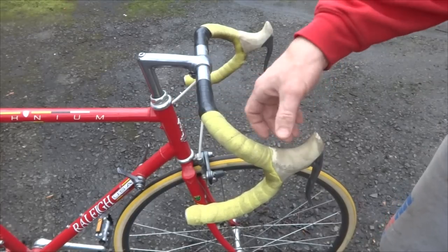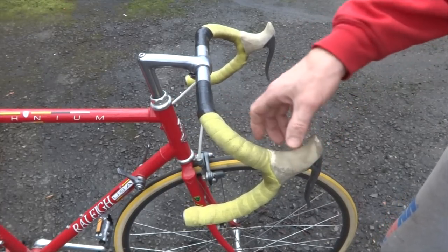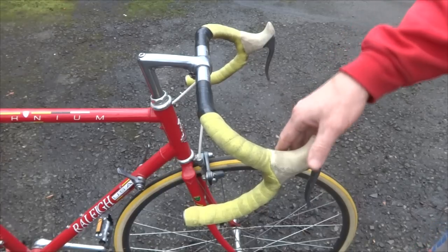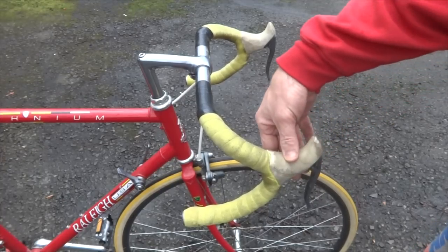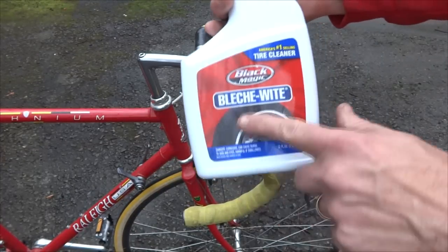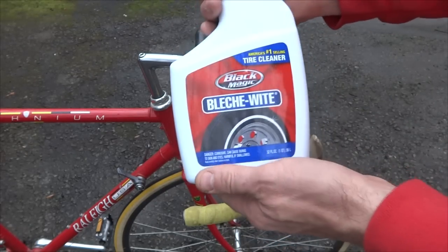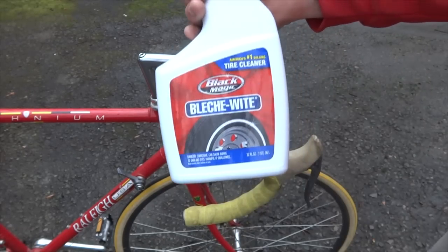But before I do that, I want to go ahead and clean these brake hoods. They're just really, really dirty and they should probably be white, but they're kind of brown. So what I'm going to use is a product called Bleach White made by Black Magic. It's a tire cleaner, and I bought this at the auto parts store, and I'm going to use this to clean the hoods.